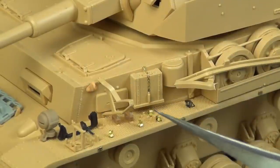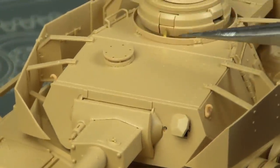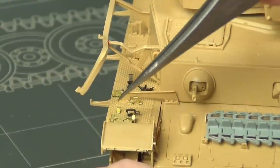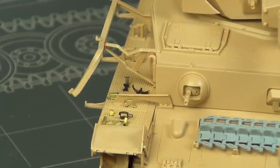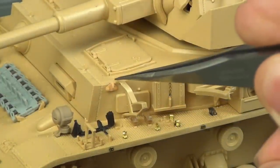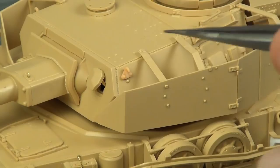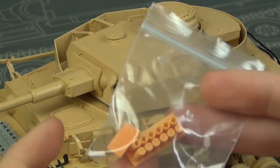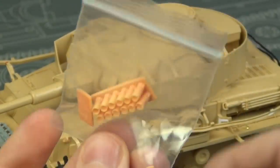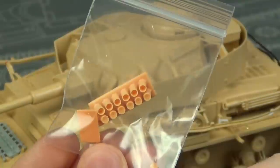It's photo etch where you need it, but not so much that it would be an issue for newer modelers. The photo etch on the jack block, the little lifting hook, the gun sight, and even the axe head are all included in the kit. Interestingly, this boxing also includes 3D printed lifting hook details for the hull and turret, which look really good, plus 3D printed triple-barrel smoke launchers — though I'm not using those since they're for the G variant.